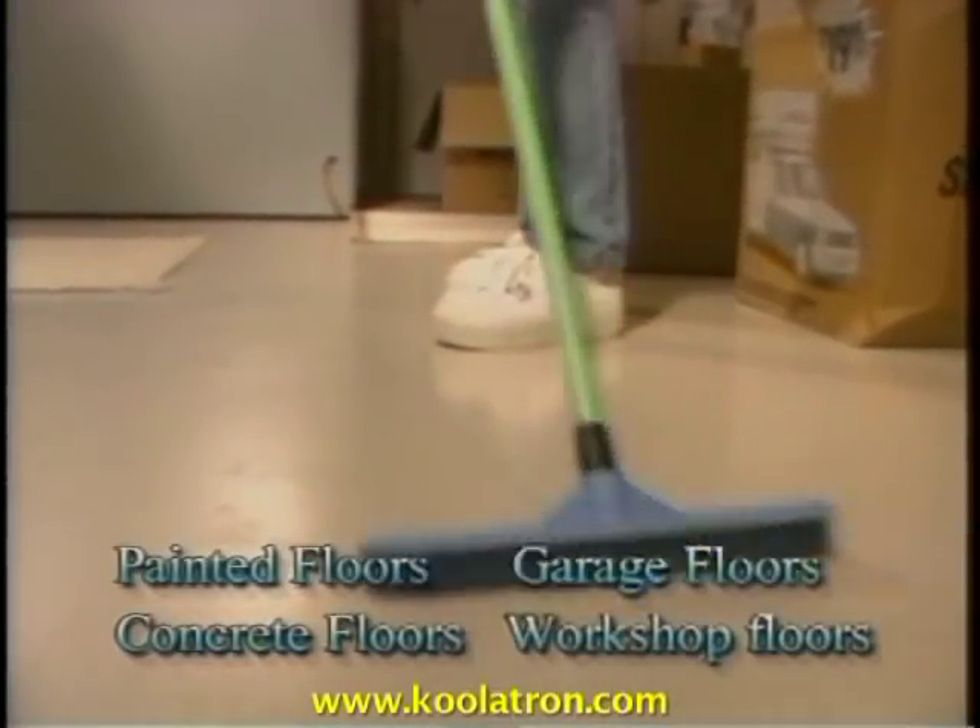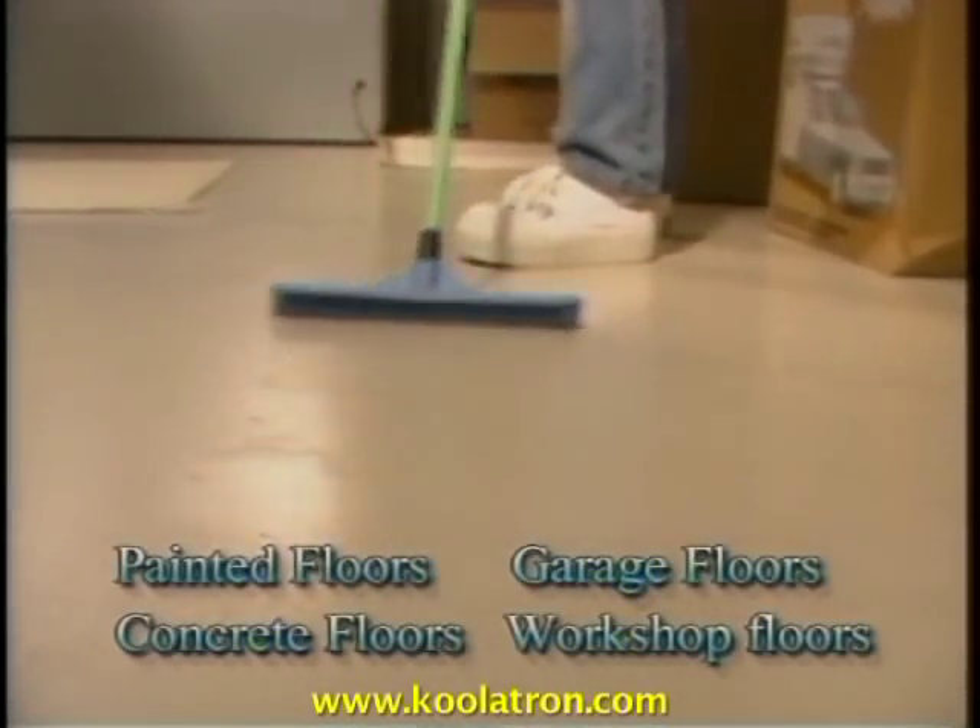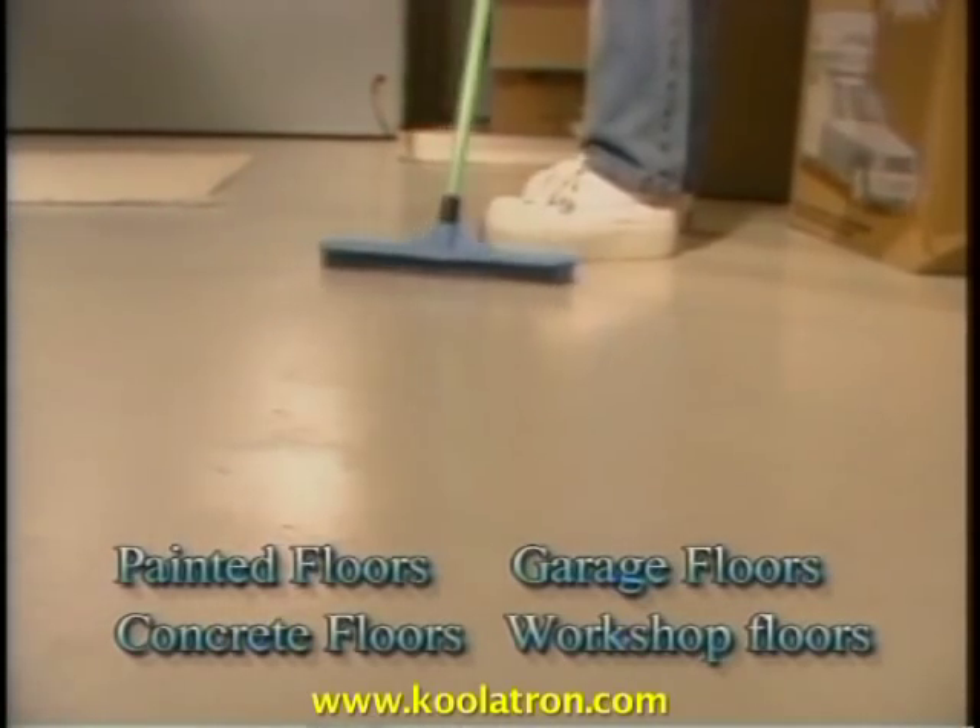Sweep'n Clean works wonders on painted floors, concrete floors, as well as garage or workshop floors. Sweep'n Clean picks up dirt anywhere. Watch Sweep'n Clean's electrostatic action pull pet hair right in.